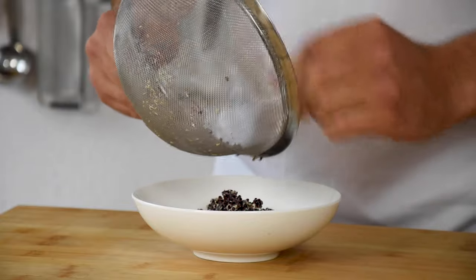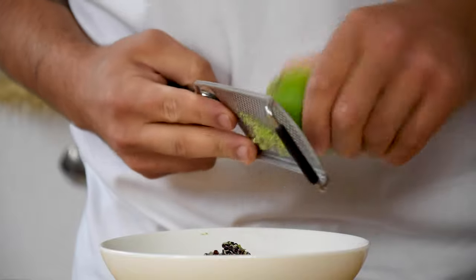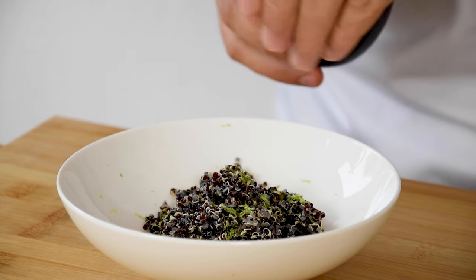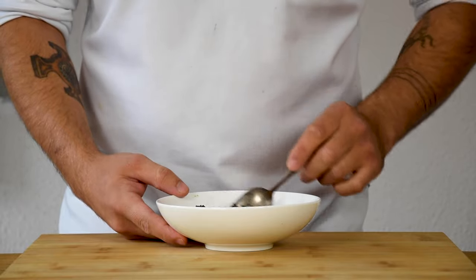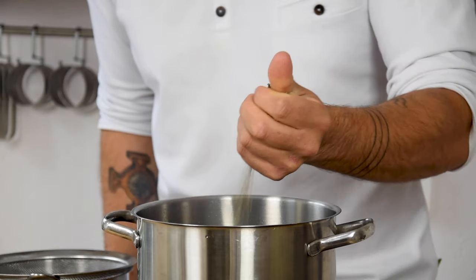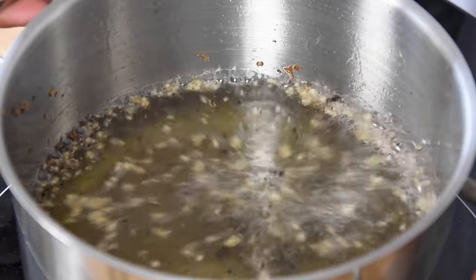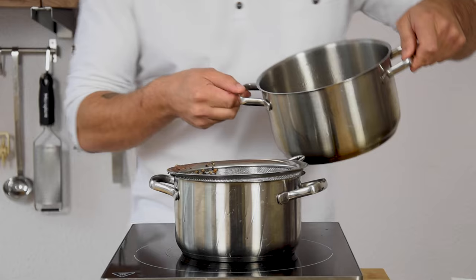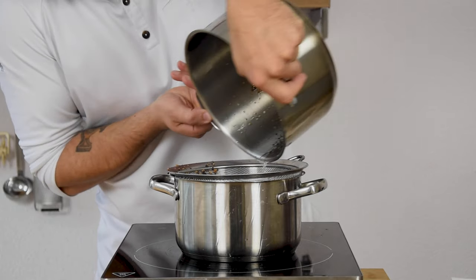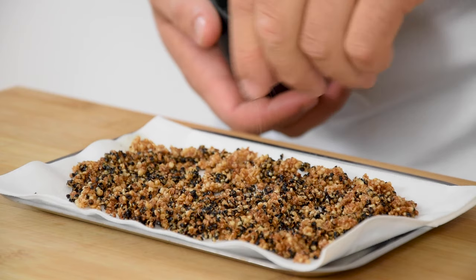Meanwhile, transfer the remaining black quinoa into a bowl. Add some lime zest and season it with some olive oil and salt. Then mix it, cover it with plastic foil and keep it in your fridge for later. Once the quinoa has dried out completely, fry it in some oil that's 220 degrees Celsius. After that, transfer it onto kitchen paper and season it with some salt.